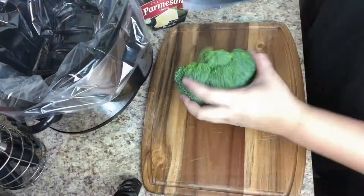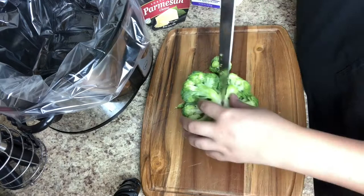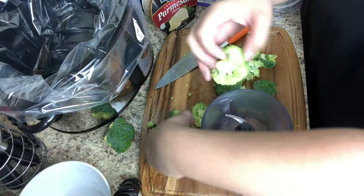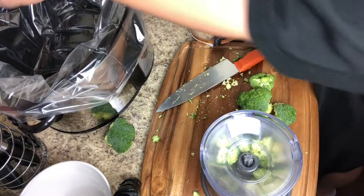Start by cutting up the broccoli into small pieces. I'm actually going to put all my broccoli in a food processor and blend it up to be more like riced broccoli, because my family doesn't like large chunks of vegetables. So I'm ricing it all up into really fine little pieces, but you can totally skip that if you like larger chunks — just chop it up pretty finely.